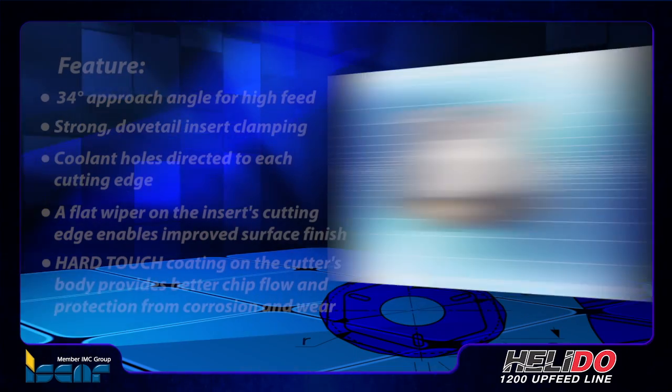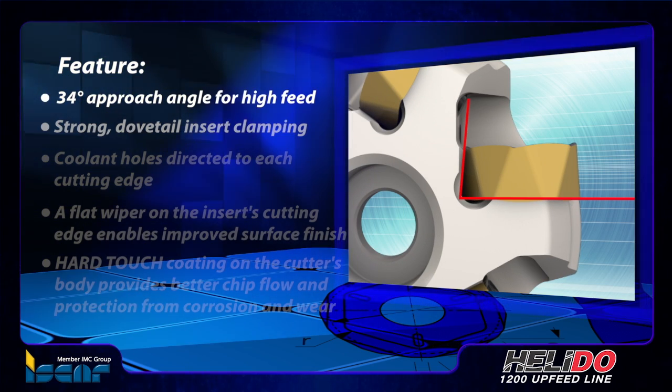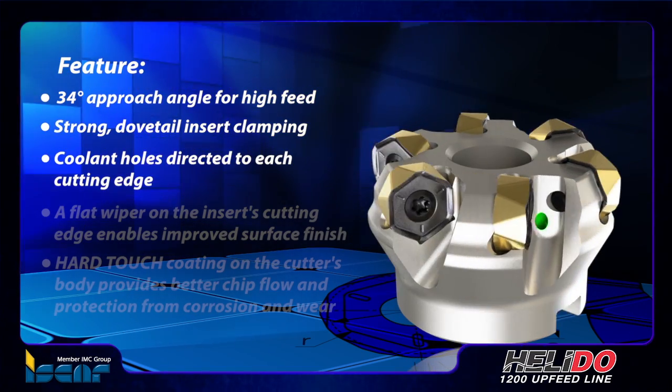These new double-sided hexagonal inserts with 12 cutting edges feature a 34 degree approach angle, strong dovetail insert clamping, and coolant holes directed to each cutting edge.